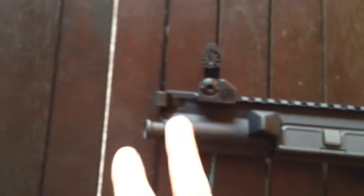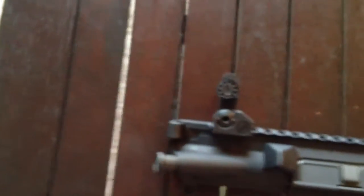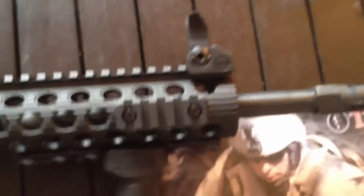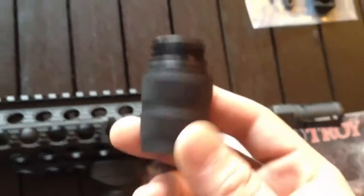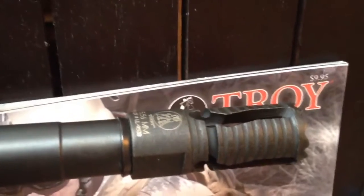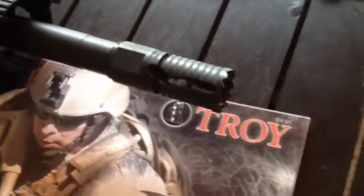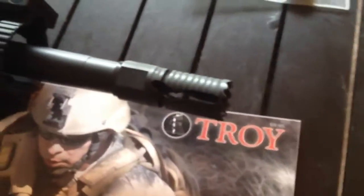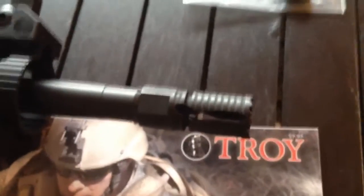It comes with a bolt, charging handle, and front and rear flip-up sights. It also comes with Troy Industries' own hand grip and it has an extension piece — here's the extension piece, I just took it off. You have the Troy Industries Medieval Flash Suppressor, very nice. It has a serrated end here for, I guess, breaking in windows — not that I'd be doing a lot of that. I do that enough in the military.